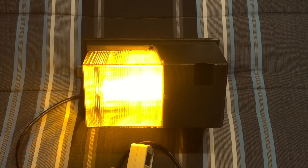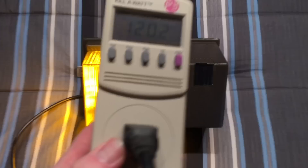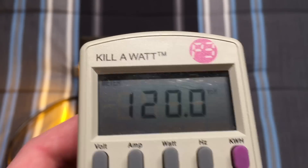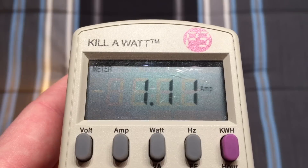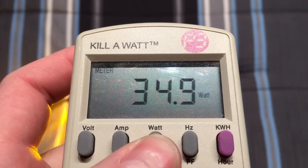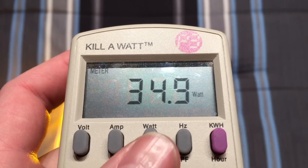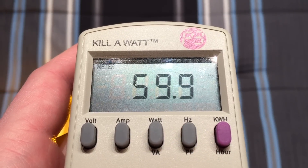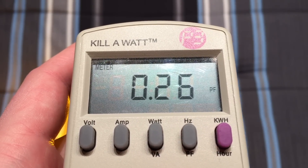Okay, so the fixture is now at full brightness, so let's go ahead and take a look at what it is currently taking. There's our current volts, here's how many amps the fixture is taking, watts, volt amps, hertz, and the power factor.